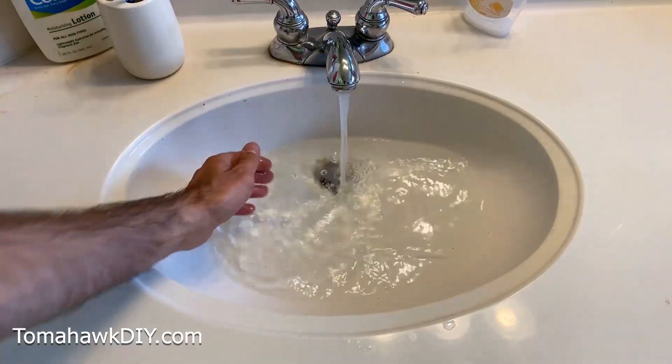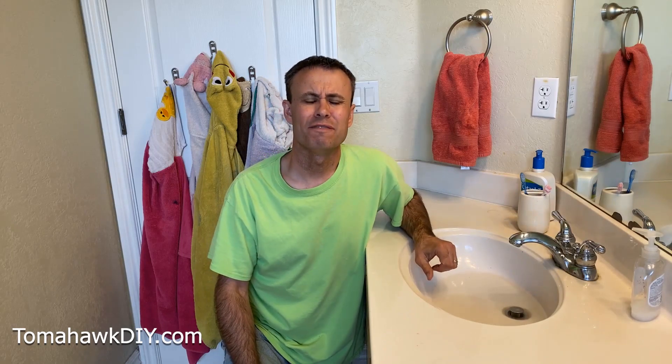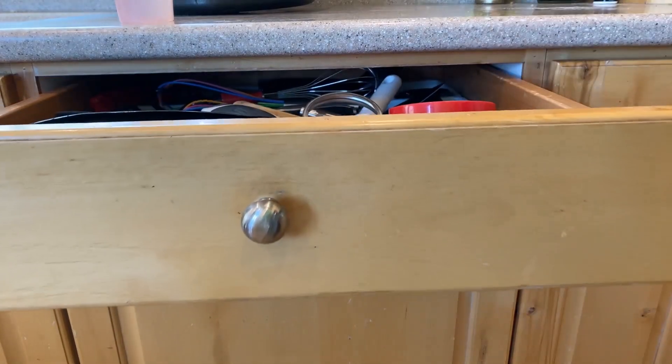Do you have a sink that's clogged and backing up like mine? I'm going to show you how to fix this in under 10 minutes with things you already have in your kitchen. It's so easy to do, you'll wonder why you didn't do it long ago. Let's go to the kitchen and get some supplies.